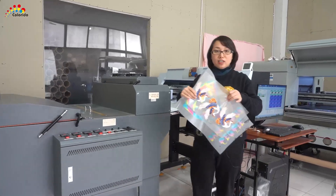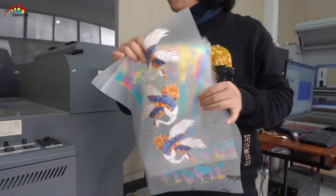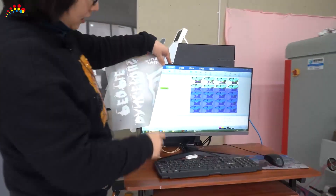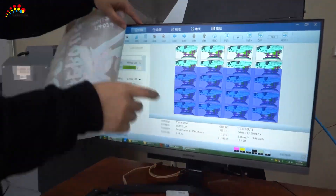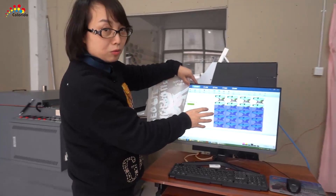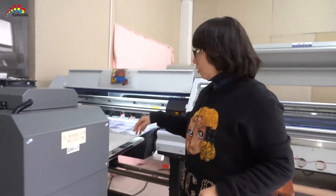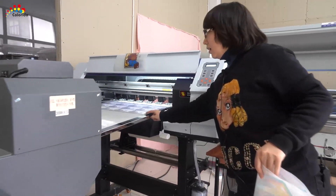This is the finished film, printed film made by this machine. We already loaded the files — it's 6 parts, and this is the Chinese version. Here is the car design, this is the file which we will print soon. We already loaded all the files and we will print this file.